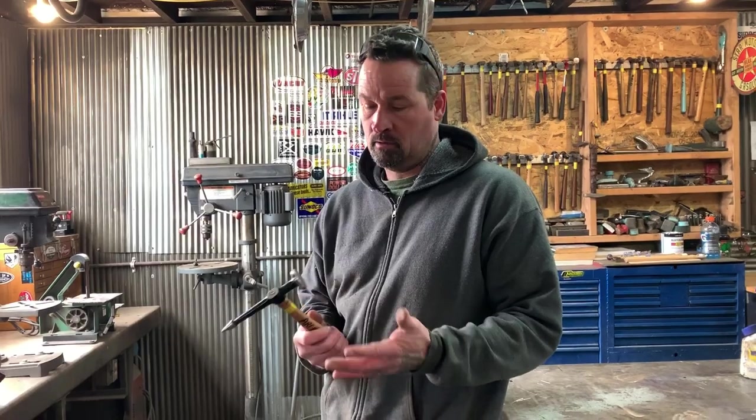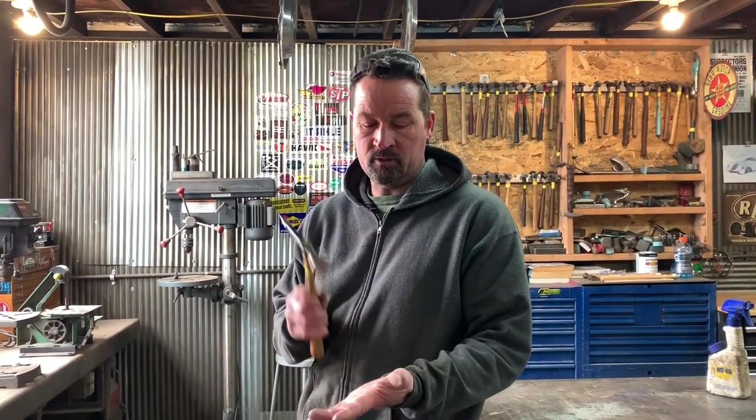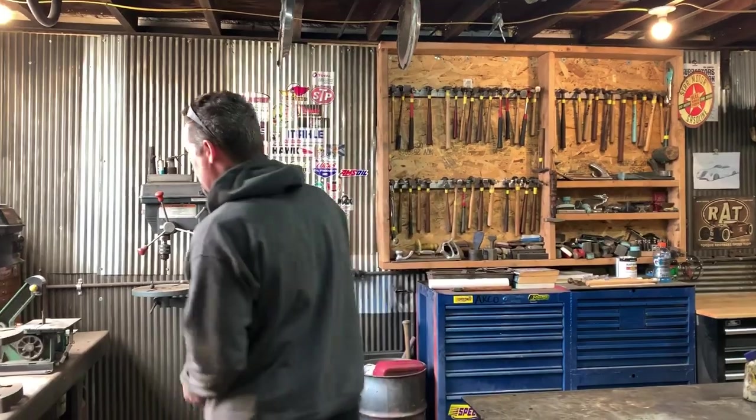When you're doing auto body work and you have hammers that are all chipped up and marred up, every time you take a hit you leave a mark in the metal. So if you hit it 10,000 times, you have 10,000 marks. Well, if you have five or six marks in the hammerhead and you hit it 10,000 times, you're going to have 56,000 marks in your metal.